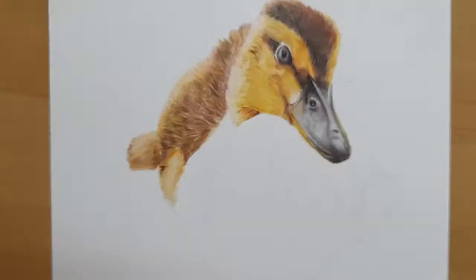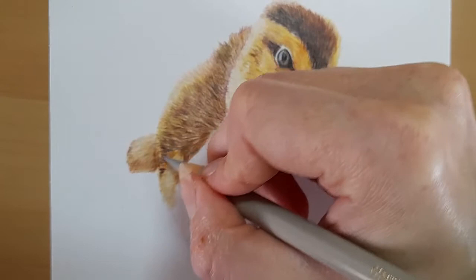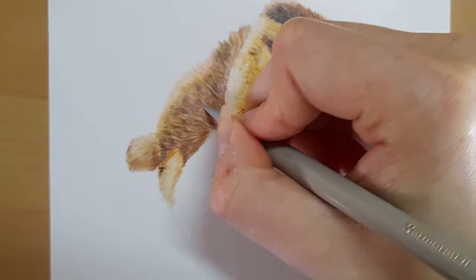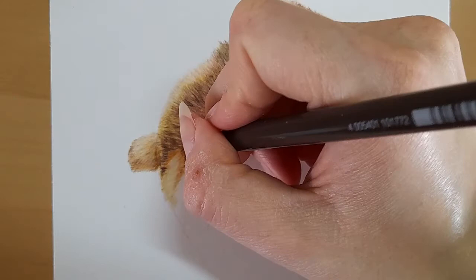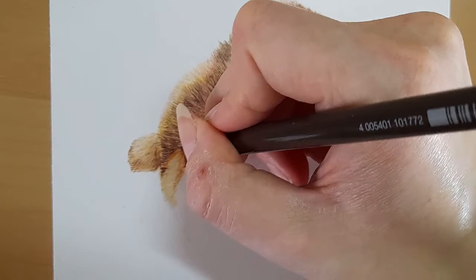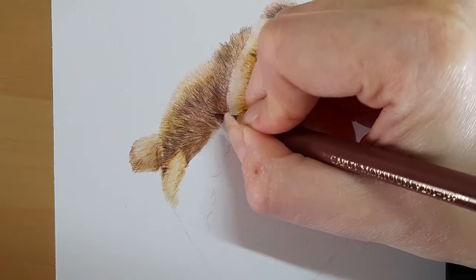The caput mortuum especially along this part of the head. And then I'm going to take my warm grey two over the top, and that's just going to help blend and smooth out this area quite nicely. I'm going to get my walnut brown and I'm just going to really build up some depth where I can see the shadows along here. And I can put caput mortuum again, so just a little back and forth building up that colour, especially along the back of the neck here.